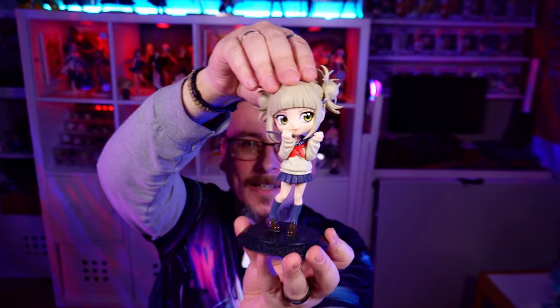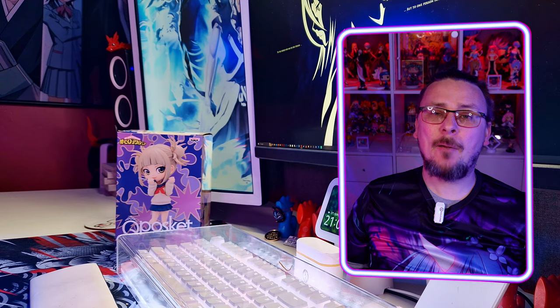So very rapidly, Himeko Toga is definitely starting to go up my list of favourite Q-Poskets. I think she is really cool and they've moulded and posed her perfectly. You can do a little head rotate — you can kind of hide her mouth so she smiles at you a little bit. This is pretty cool and I love it.